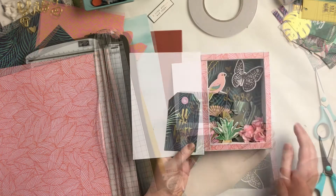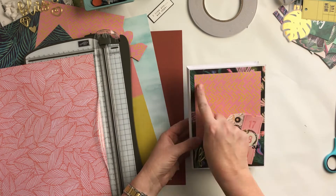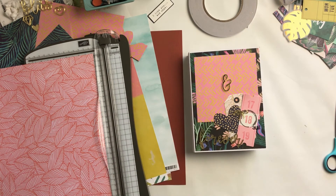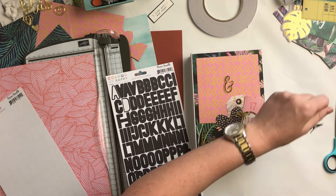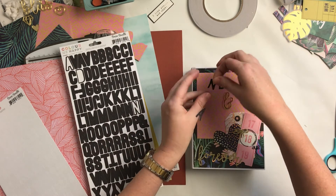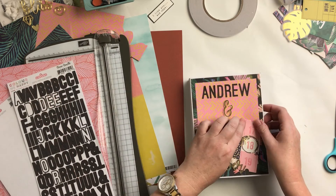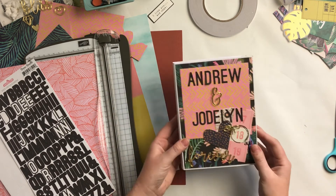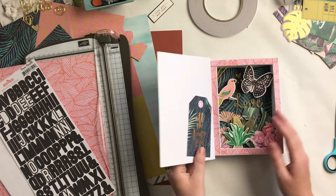I popped the 'and' from the acrylic piece, then got some more alpha stickers from my stash and spelled out their names. And that is this project done, guys! Don't forget to go and check out Kidaholics kits — there'll be a link below — and I will catch you next time. Bye!